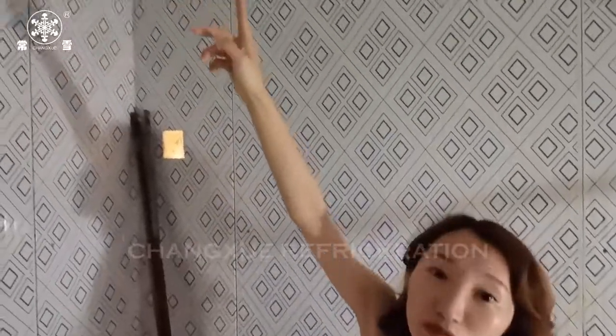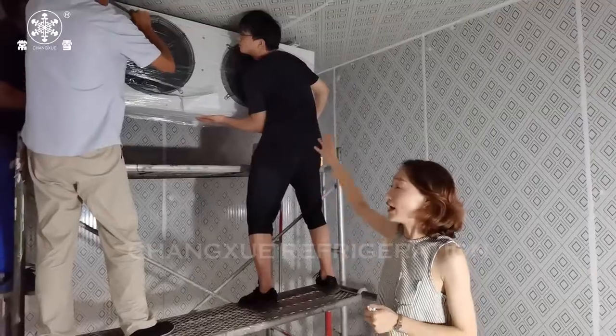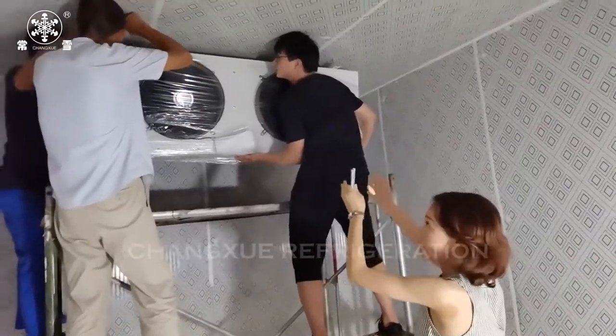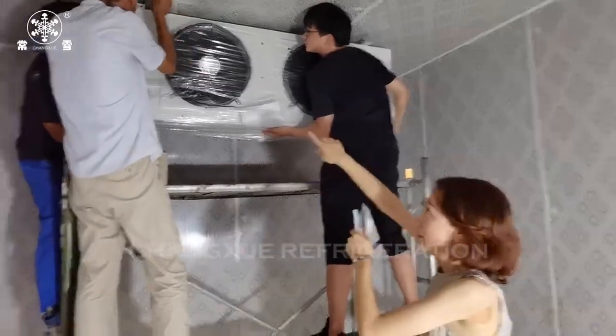When installing the roof panels, you need to take the air cooler size into consideration. Then put anchors for hanging the air cooler into the roof panels to make the air cooler fixed securely.